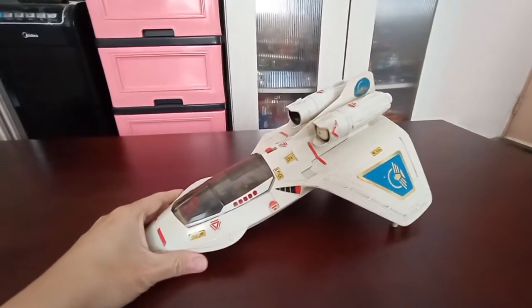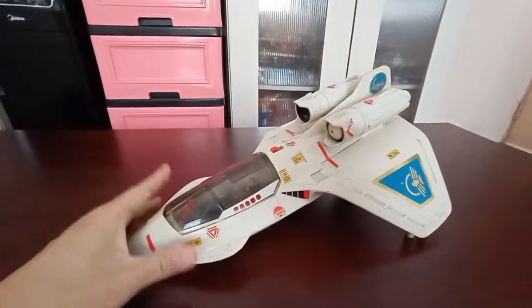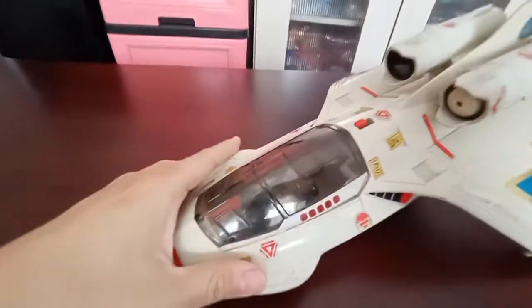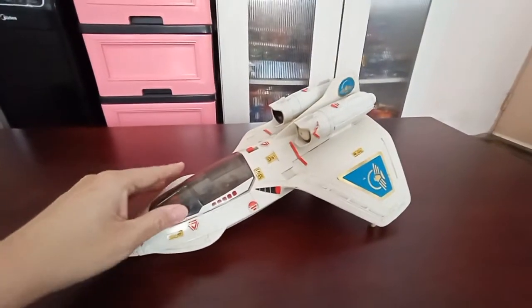Alright guys, welcome back for another toy review. This time it will be the PowerJet XT7 from the toy line Captain Power. You can see there's a figure inside which is Captain Power, and this is his jet.